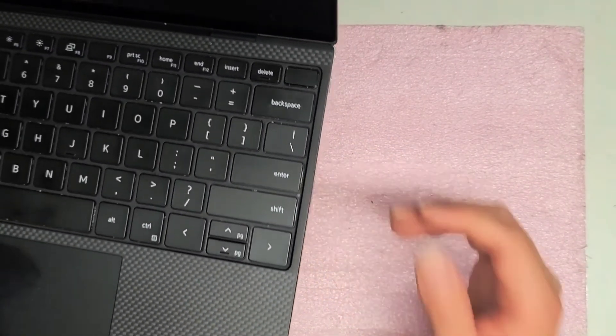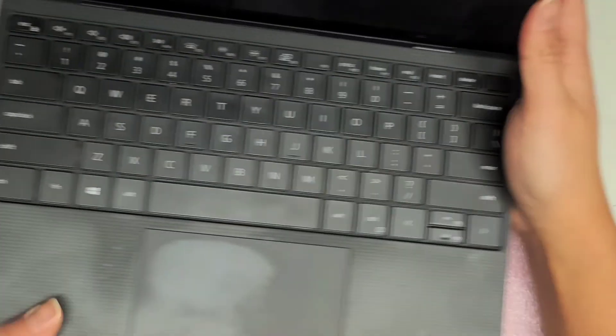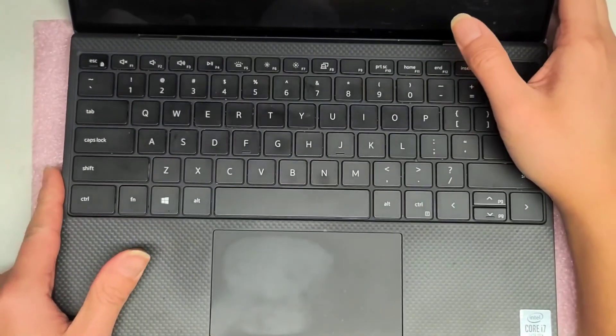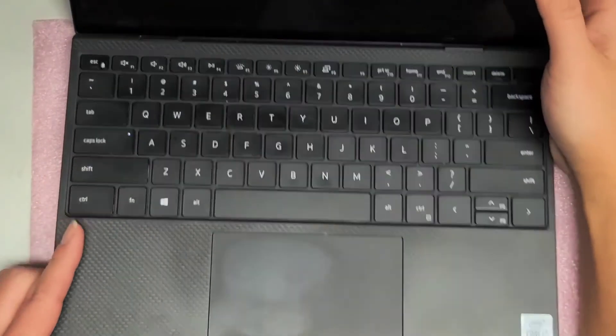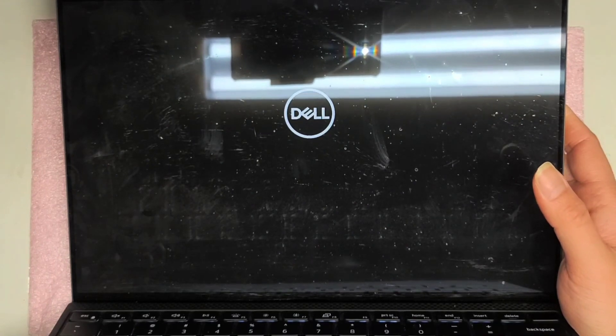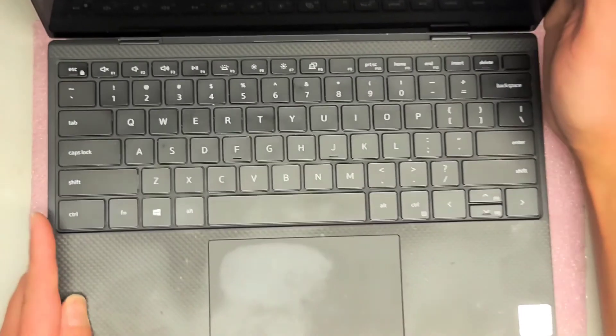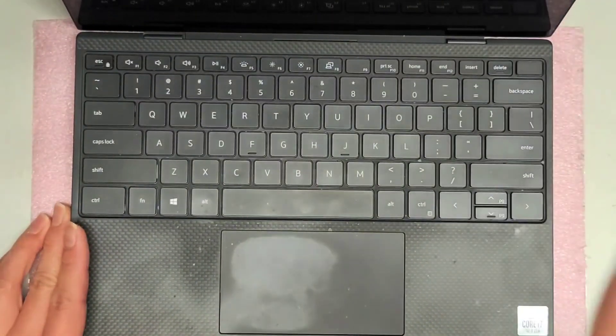You always want to restart the computer one time before using it, just in case, because hardware changes were made when you move things around. Make sure it boots up properly. It looks like it's good to go. Again, thanks for watching — I'll see you in the next one. Bye.